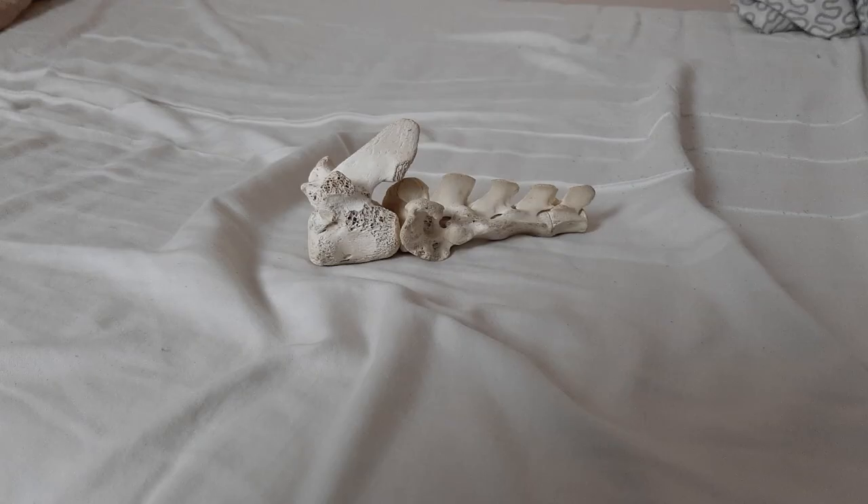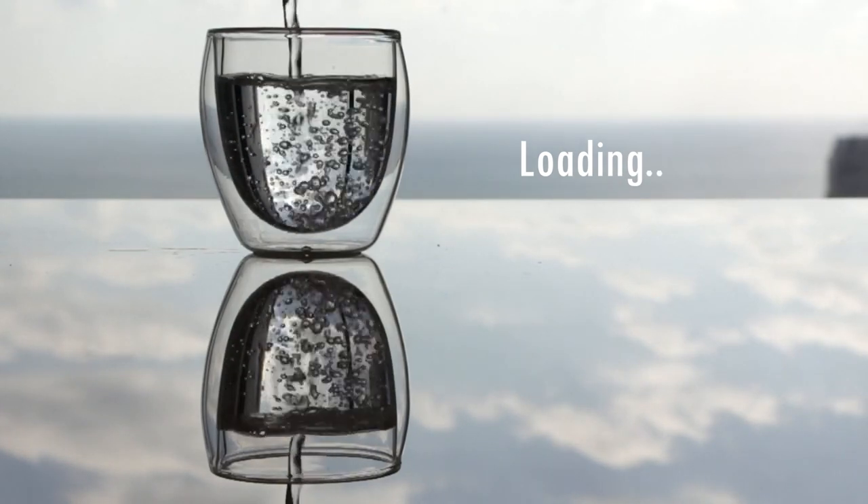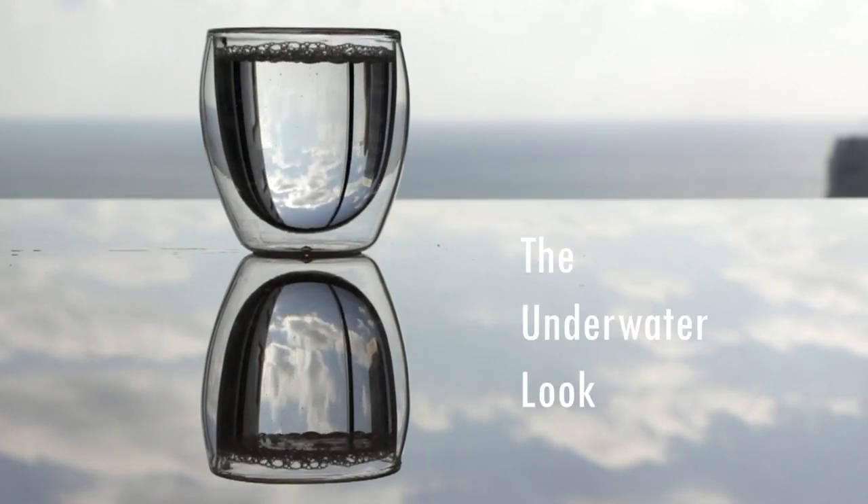Water — it covers 71% of our planet and we know more about the surface of the moon than we do about the depths of the world's oceans. Who knows what undiscovered organisms lurk below, waiting to be found... amongst the sheets of my bed. Today we're going underwater — kind of.